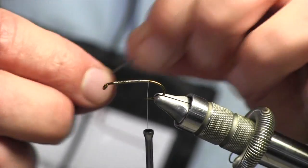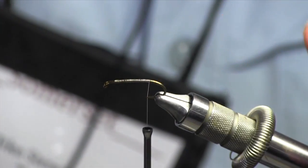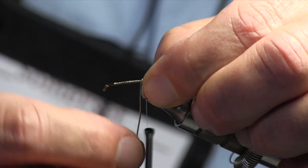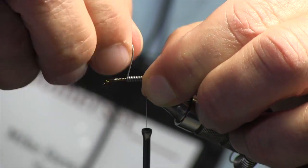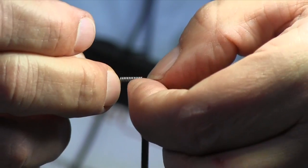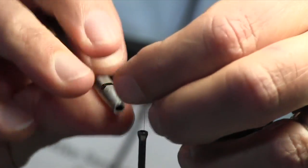I use 20-thou lead wire. The rule of thumb is to use the same diameter wire as the diameter of the hook — 20-thou pretty much matches a size eight. This is a 3906 Mustad-style hook, a 1x long nymph hook. I count out 14 wraps of lead wire centered in the middle of the shank; I always use 14 to be consistent.